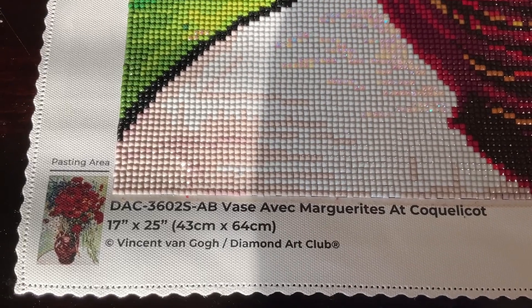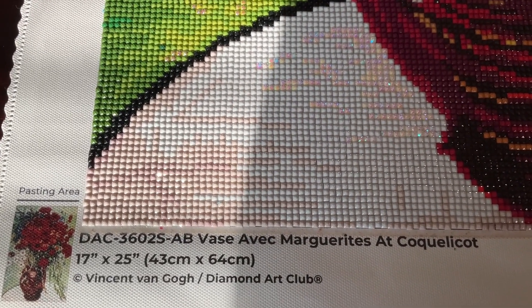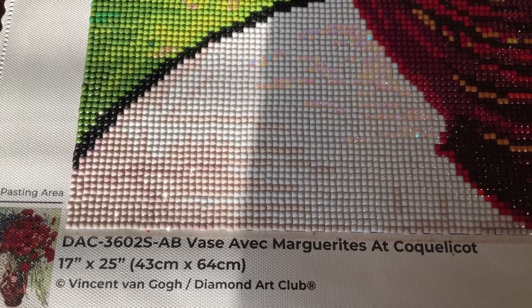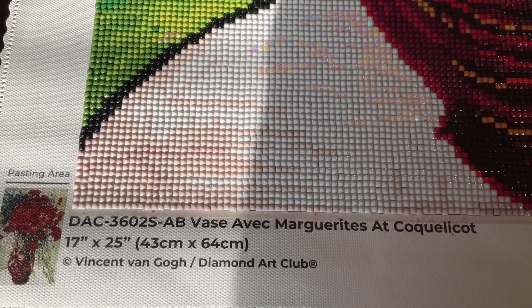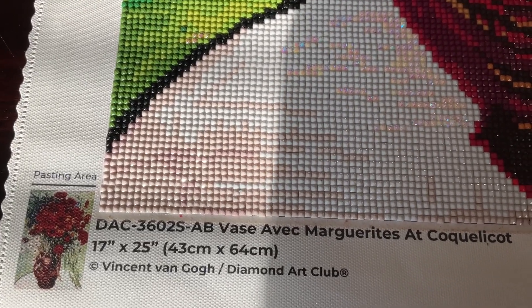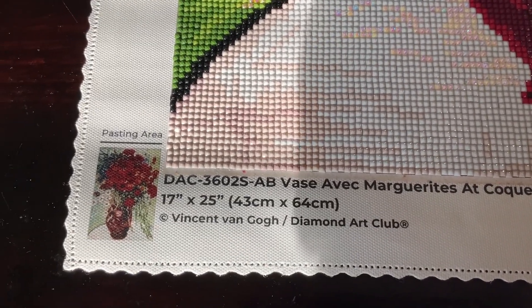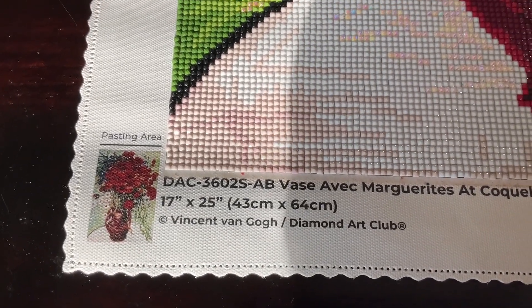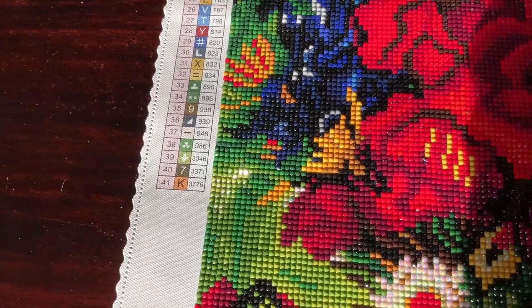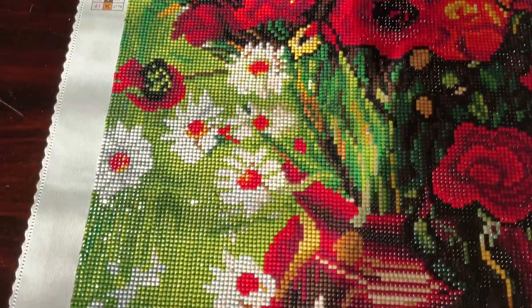The name is in French and I have a hard time pronouncing it, but in English it translates to 'Vase with Daisies and Poppies.' This is from the great artist Vincent van Gogh, for Diamond Art Club. This diamond painting is 17 by 25 inches, or 43 by 64 centimeters. There is a total of 41 colors and four AB drills.